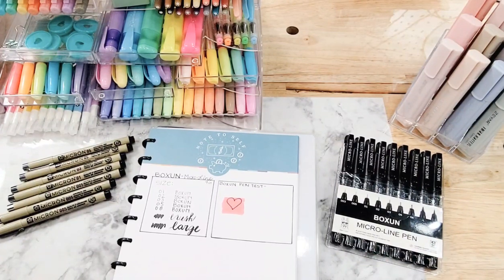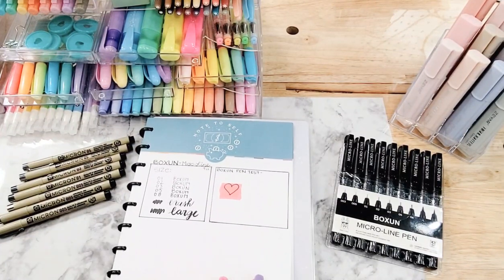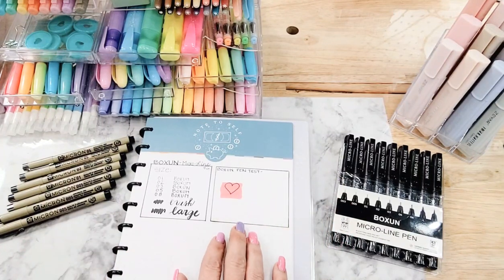You can see my page swatch test here — this is a Happy Planner page. I wanted to test it on that for sure, so I used a leftover page. You can see I tried a couple of things; I went ahead and tried most of the sizes, and then I also tried a color test to see if it would run when I colored over it with a marker or a highlighter.